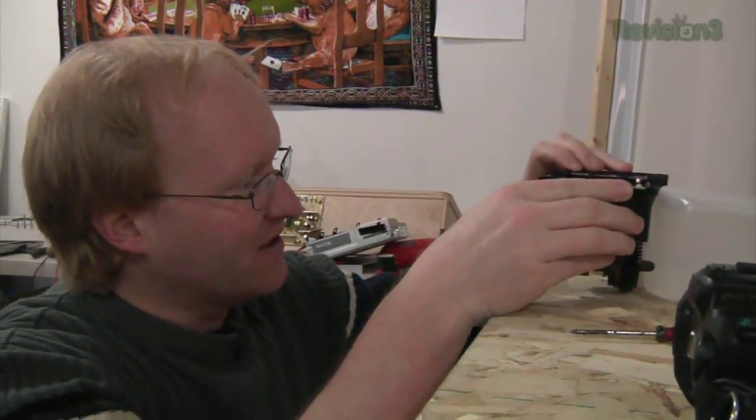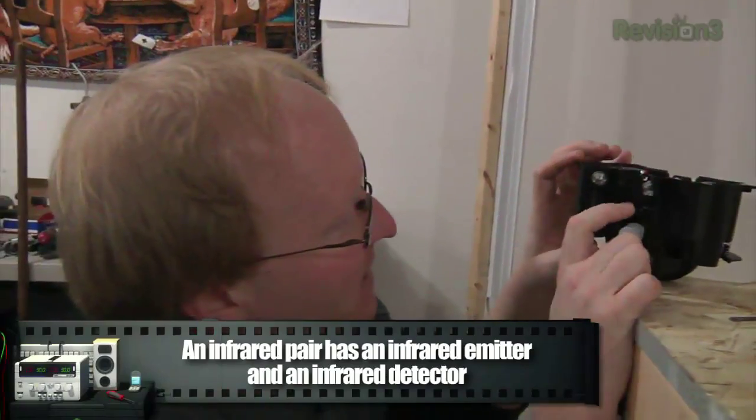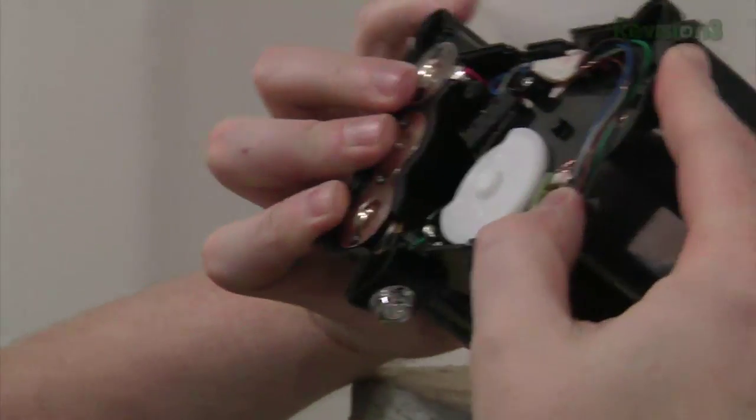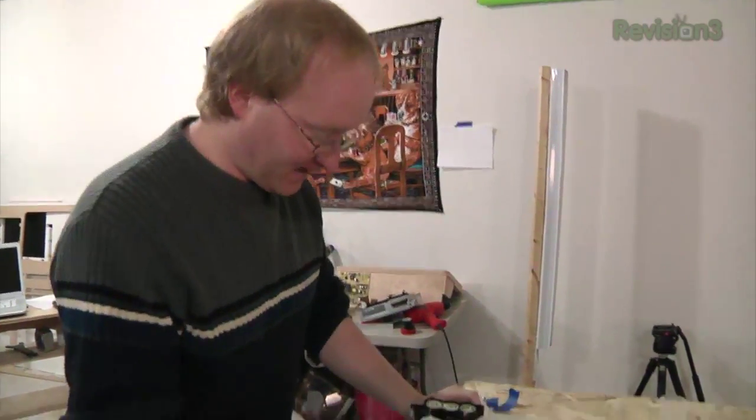I don't necessarily think this is a motion sensor — I think it's an infrared pair. One of these appears to be black and the other one is clear, which probably means it's a LED transmitting. That's how it works. It's kind of like your TV remote and your TV — you're sending beams to it. Basically, this detects if something's interrupting the beam, and that's how it knows something's there.